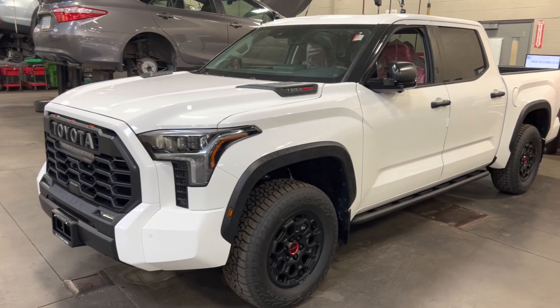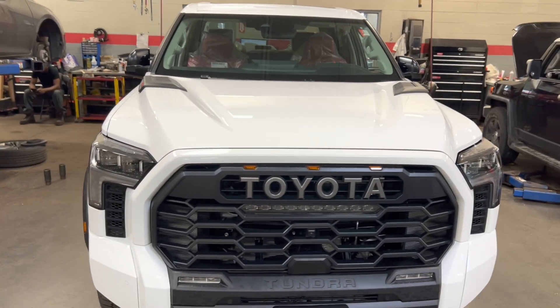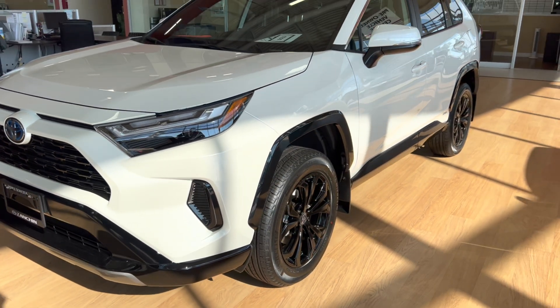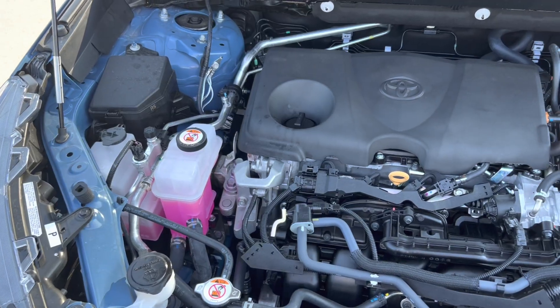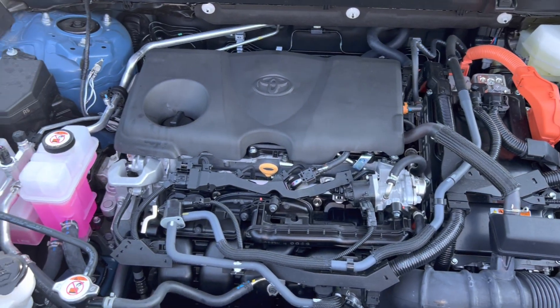Have you heard that hybrid electric vehicles are peppier and more responsive on acceleration? That's because in a regular combustion engine, maximum torque is only reached at a certain RPM range — usually around 4,000 to 5,000 RPM. But on hybrid electric vehicles, the electric motor generates 100% of its available torque instantly. So when you put your foot on the gas in a RAV4 Hybrid, you feel a great, smooth acceleration response compared to a non-hybrid RAV4.